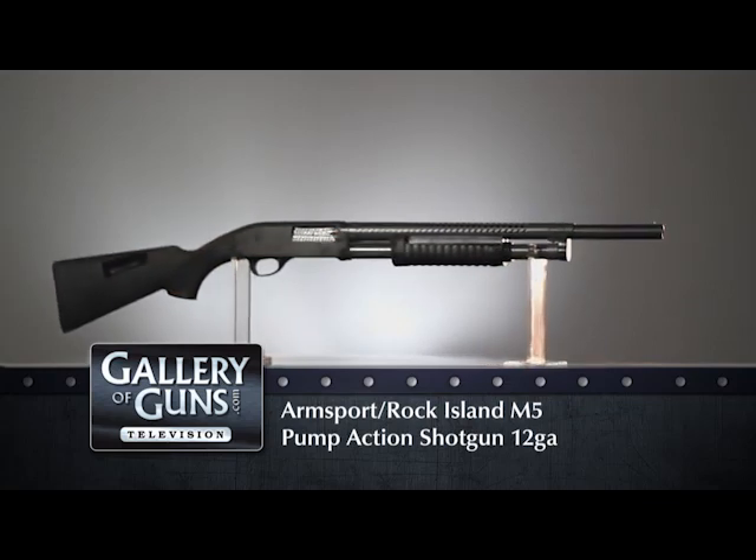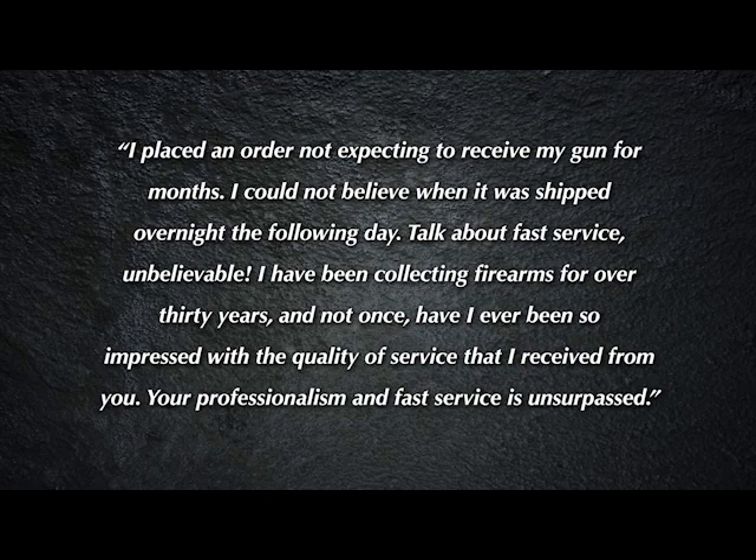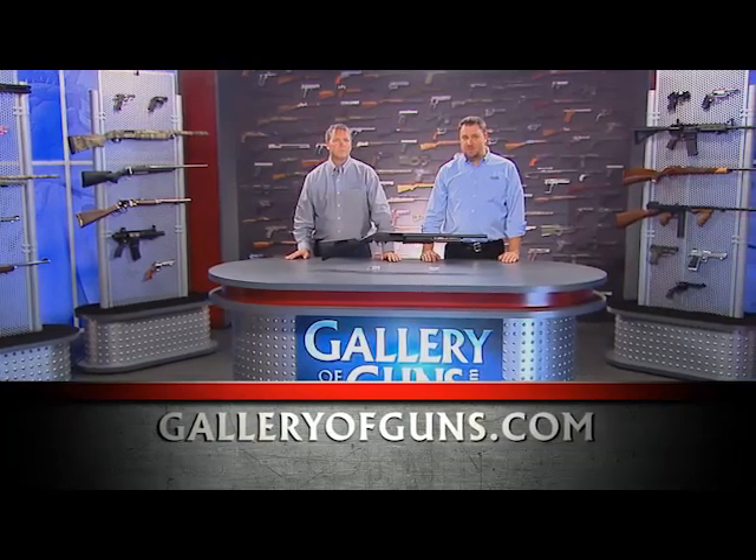It sounds like the M5 can do just about anything you need a defensive shotgun to do. While we were talking, Ann Marie was looking at customer testimonials and has one to share. A client wrote: 'I placed an order not expecting to receive my gun for months. I could not believe when it was shipped overnight the following day — talk about fast service, unbelievable. I've been collecting firearms for over 30 years and not once have I ever been so impressed with the quality of service. Your professionalism and fast service is unsurpassed.' While we don't claim to be amazing, we do promise that buying a gun through the Gallery of Guns will be a very pleasant experience. Just log on at www.galleryofguns.com.